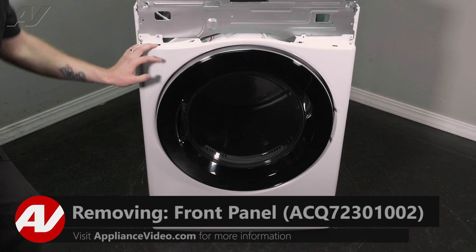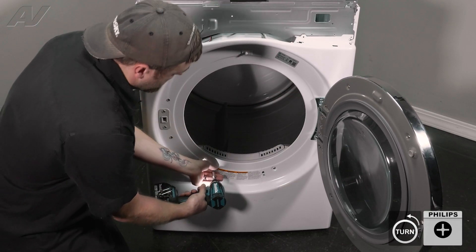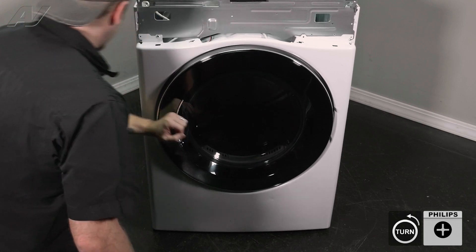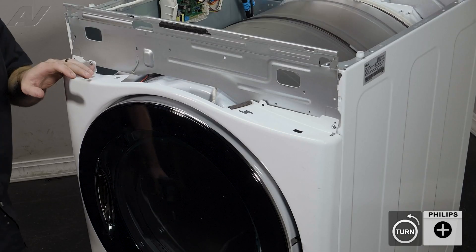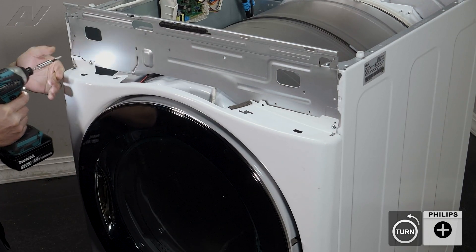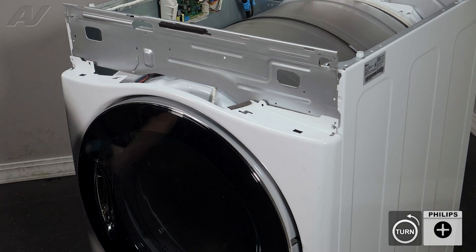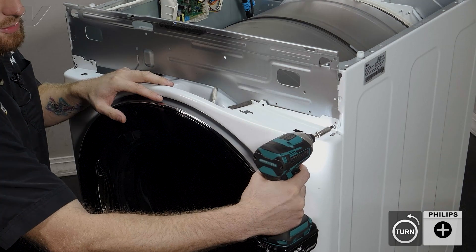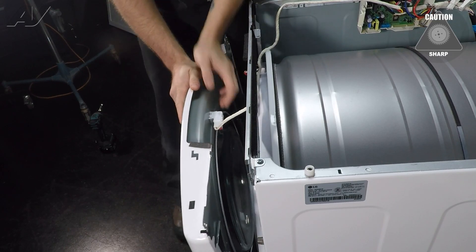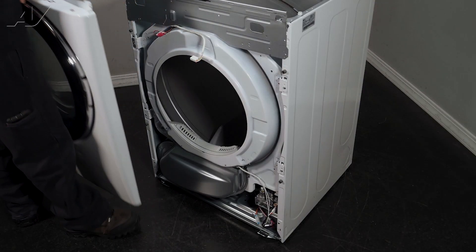The next thing we'll need to do is remove this front panel. To do so, first we're going to open it up and take out these two Phillips screws here. Let's close the door up and set those screws to the side. Next, we are going to remove these three screws. When removing the last one, make sure you push pressure against the front. Let's slide forward — we do have the wiring harness for the door switch on here, so simply pull out, lift up on the front, and set it to the side.